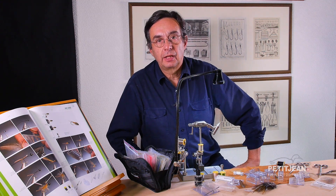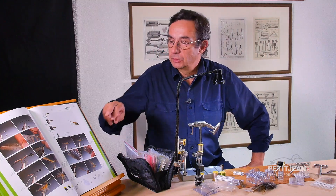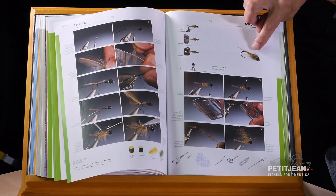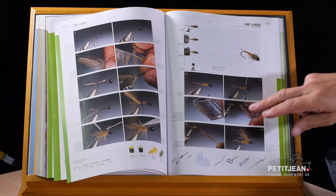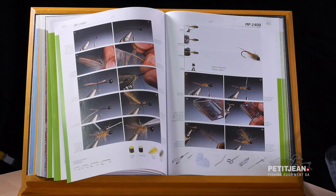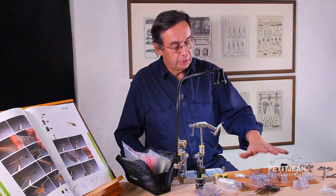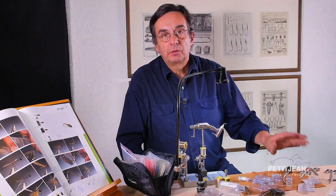I'm going to tie a very easy gold bead — which actually is not gold but a black bead — and this is a nymph using two different colors for the body and a little bit of what we call ice dub for the thorax. This fly is named 2400 and this is one of the last patterns that I've been tying using the new technology, meaning using the magic tool and also the attacker.